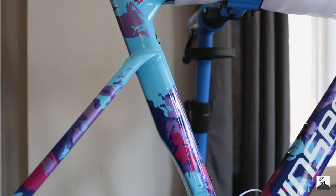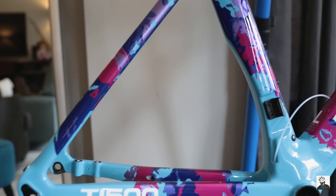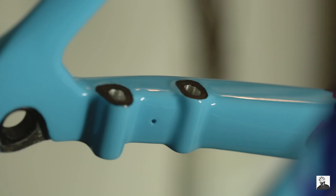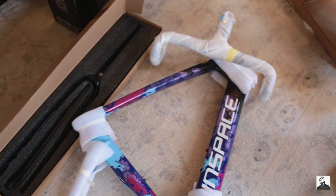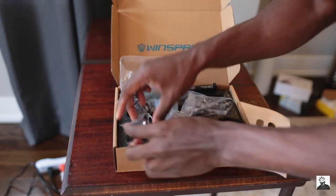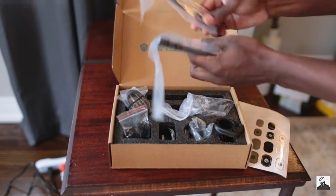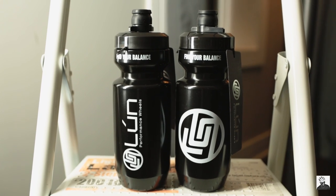Moving on to number four — the ordering process. What I would recommend to everyone, especially American customers, is first visit the website and check out the frame, wheelset, or accessories you're interested in. Then send an email directly to Winspace to confirm everything is in stock. From there, work with their customer service team, make your purchase via PayPal or whatever works for you, and a few days later they'll package everything nicely. Shipping to Chicago took about two weeks since everything was in stock, which is really good. When the boxes arrived, everything was packaged very, very nicely — great presentation, and they provided everything needed for the bike build, plus a water bottle.